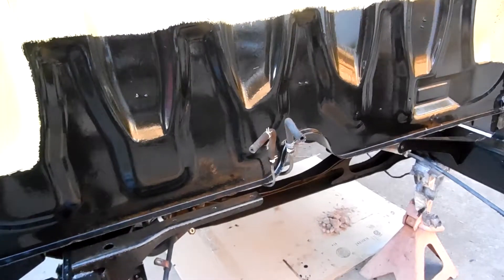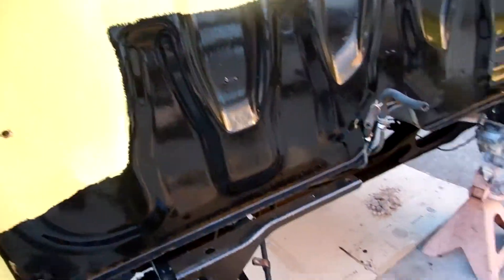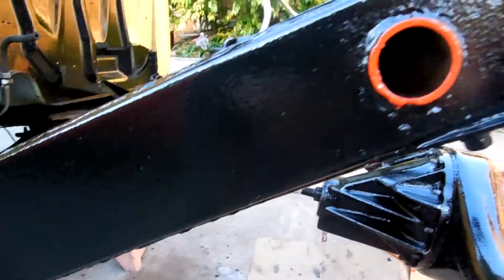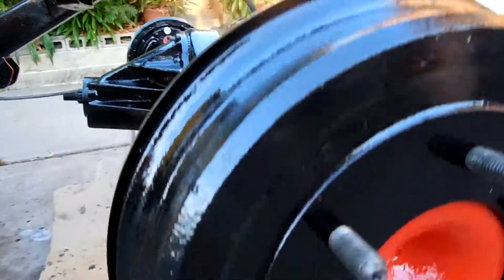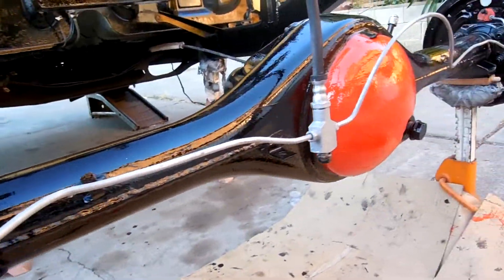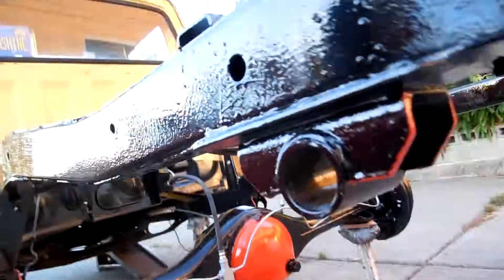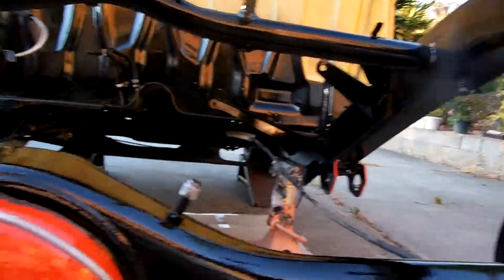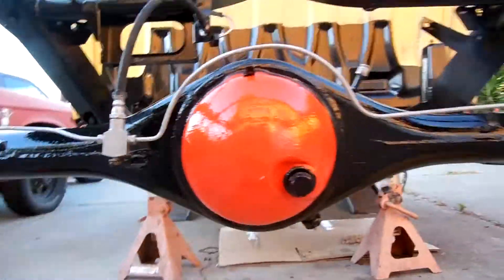Cleaned up the back of the bell a bit, coated it, gave it a little detail. Painted a pumpkin, some highlights on the frame, shock mounts. Other car parts are around, so they're getting painted too.